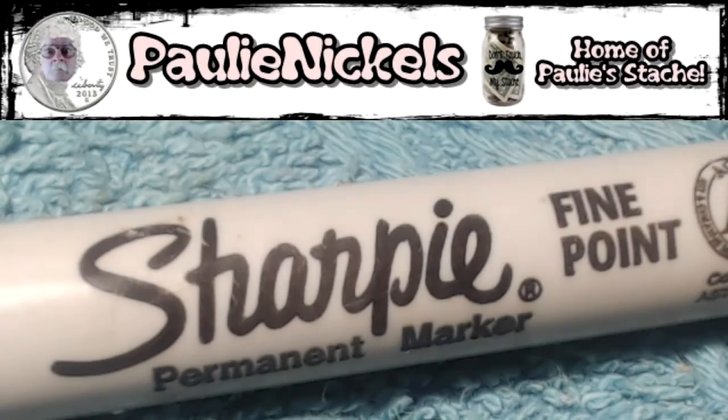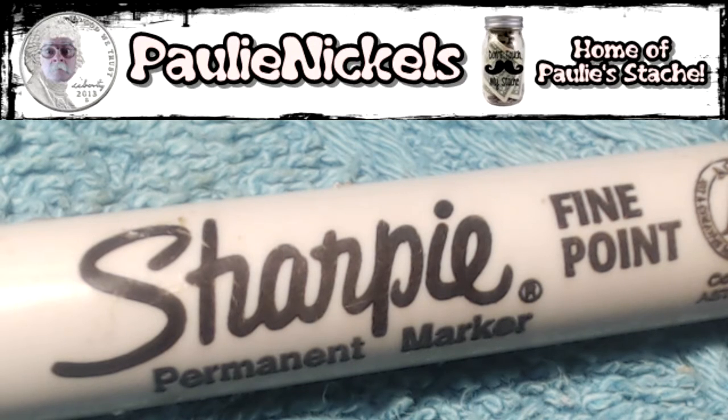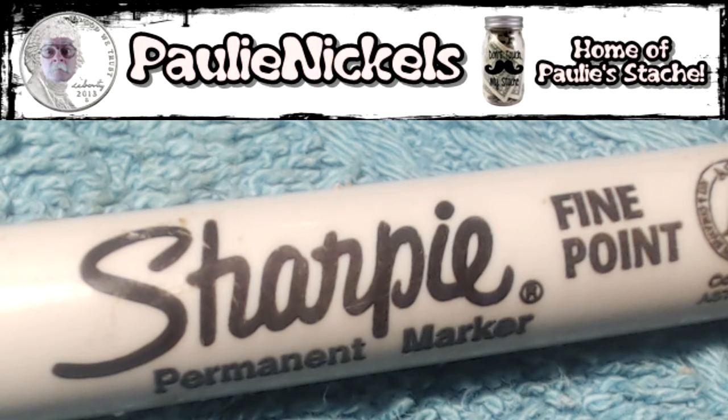Went through three boxes of pennies. The first two were pretty much nothing — five wheats out of one, six out of the other — along with a few other good coins, some 2009s, some nice toned ones. Between 1959 and 1981 I do pull them out if they're really well struck; I try to keep them at AU or better.